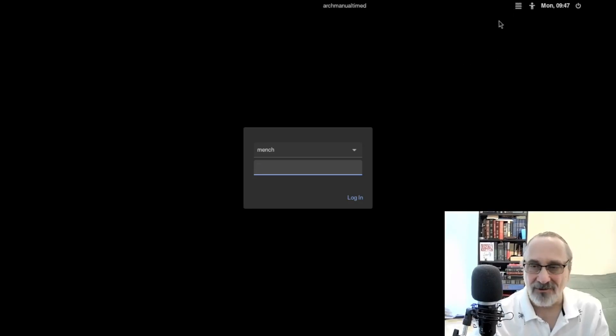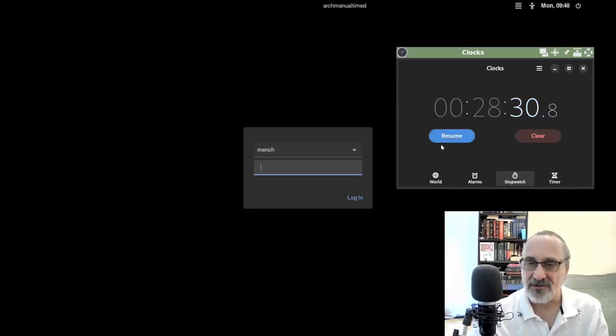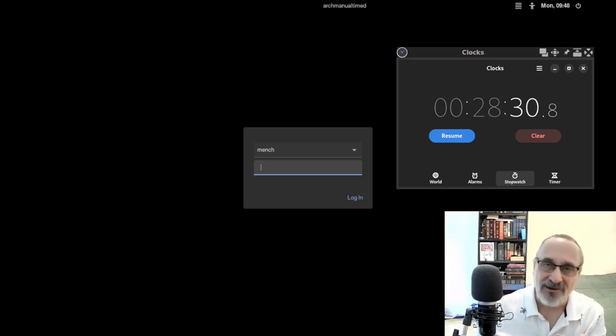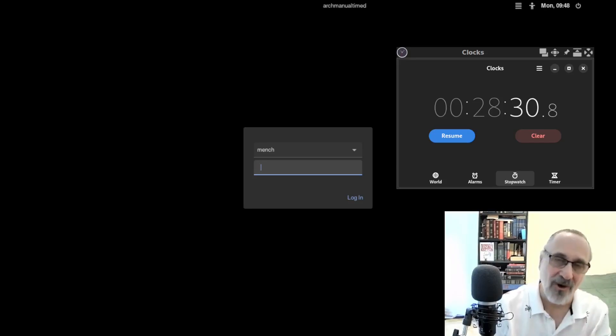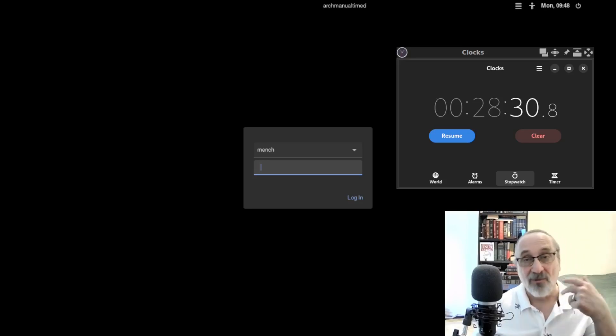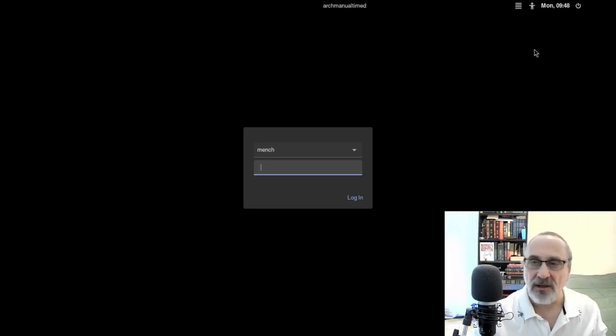Now let's reboot. This install took a little longer than I thought. I can stop the stopwatch now — it took 28 minutes and 30 seconds. I did a practice run in 24 minutes, but it took longer this time because I'm talking and explaining things, and I made mistakes and forgot a few steps, which required a second reboot — that added about four minutes.